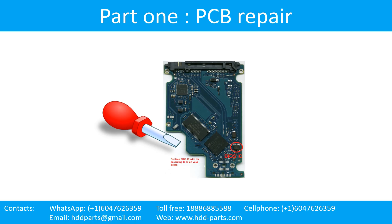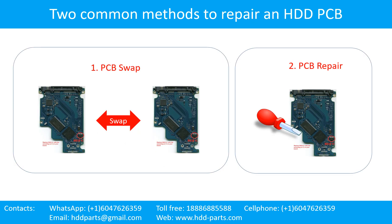Part 1: Printed Circuit Board Repair. There are 2 common methods to repair a hard drive printed circuit board. Method 1: PCB swap. Method 2: PCB repair.